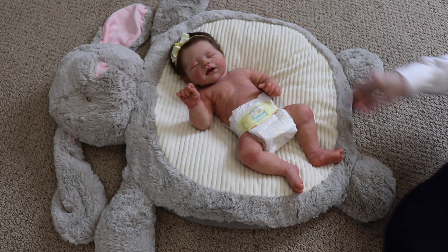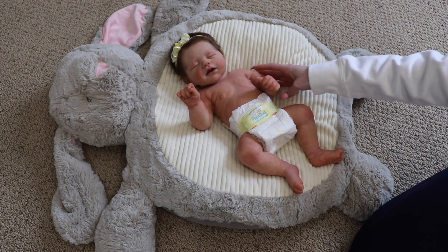Hey everyone! Welcome back to my channel. Today I'm here with my silicone baby Eleanor and we're going to be giving her a bath.